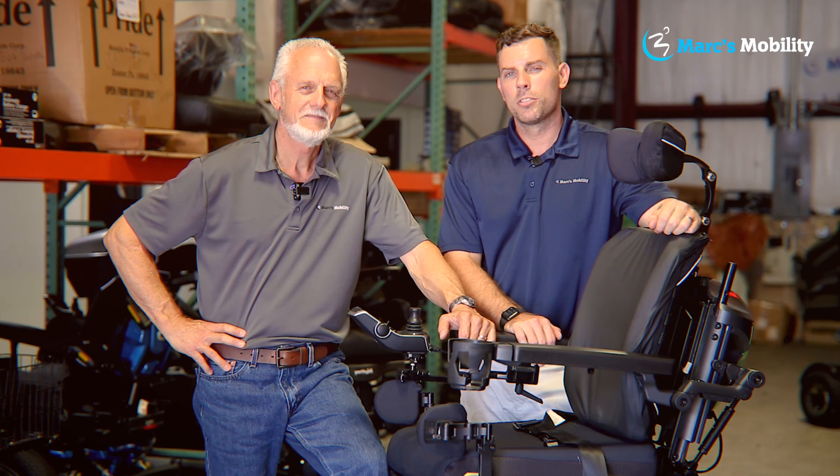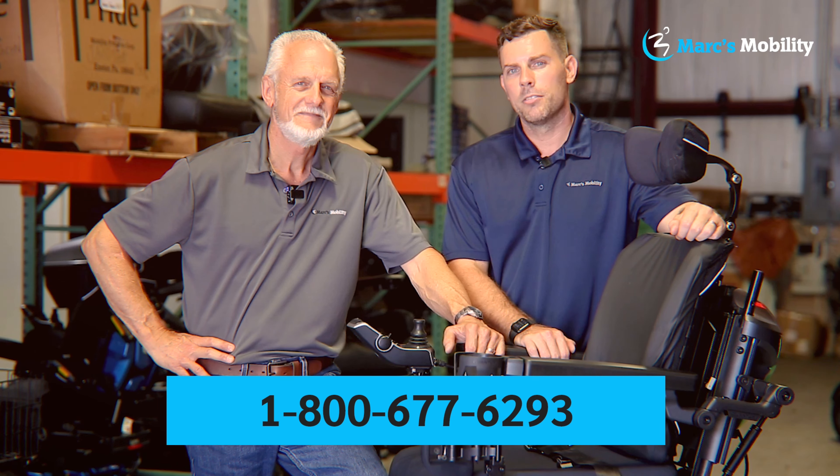Hi, I'm Mark, and my name is Alex. We're co-owners of Mark's Mobility. I started this company in 1995. We sell many products, not just what you see in this video. If you have any questions or concerns, please call us at the number below: 800-677-6293. Thank you and have a wonderful day.